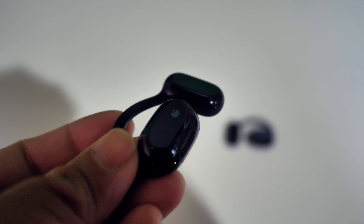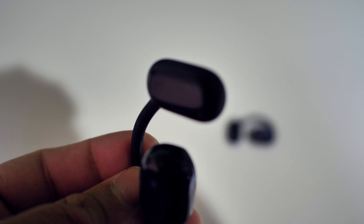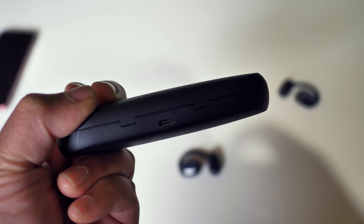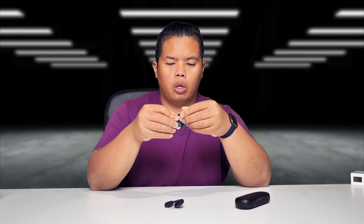Let's open this up. The earbuds are inside right here. I've never even seen earbuds like these before, but we're going to test it out to see if it's any good. This is also a carrying case, which is really good, and it also has USB-C on the back here to charge it up.